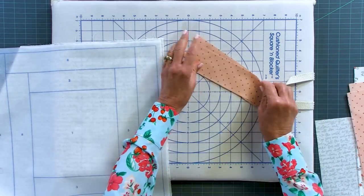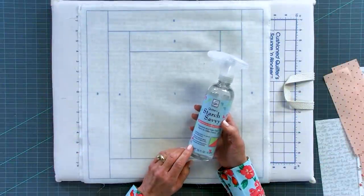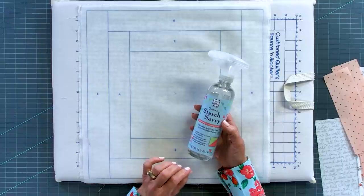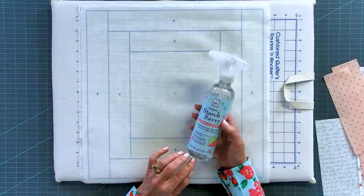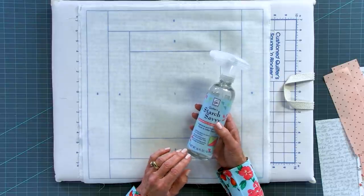Our Starch Savvy is a man-made product — it's odorless, colorless, and a very good formula for making fabric stiff. With every application your fabrics will get a little bit stiffer, so you can even use this if you're an embroiderer and you like to have things nice and stiff.